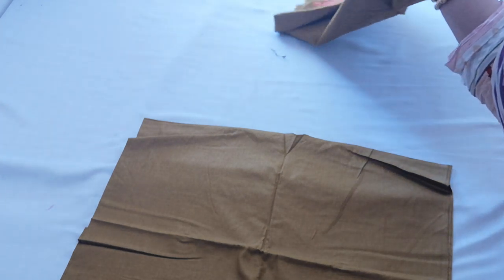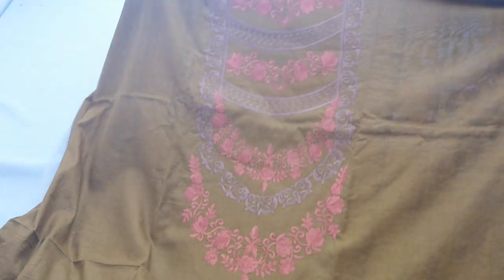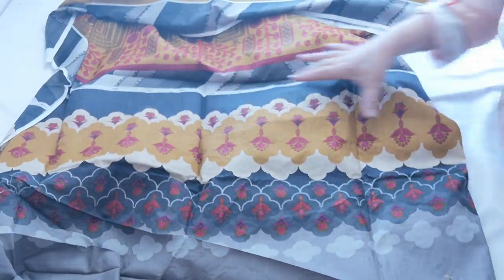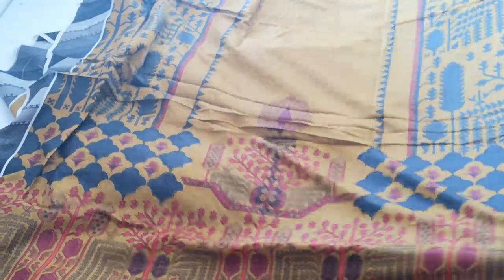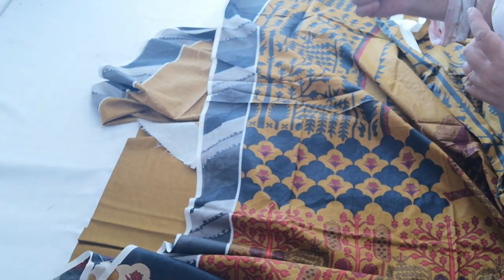The overall look of this suit is very, very beautiful. The embroidery color combination is just amazing. This is the diamond design. This is the 25, this is the bazu, and this is the back — a fully printed back.